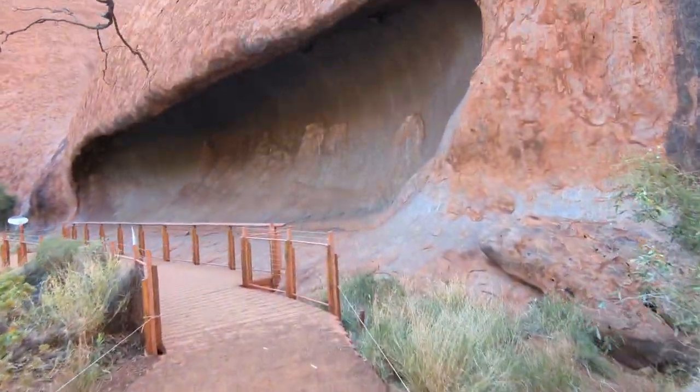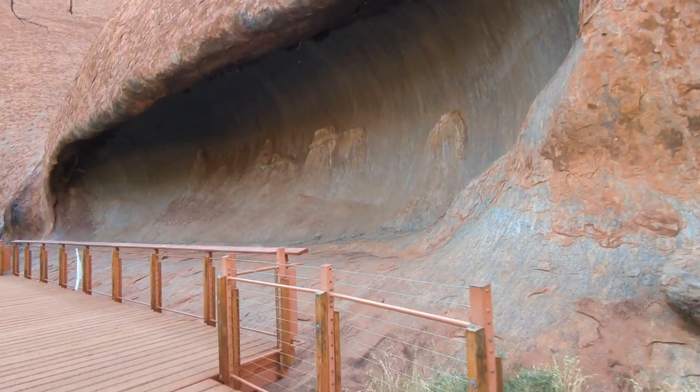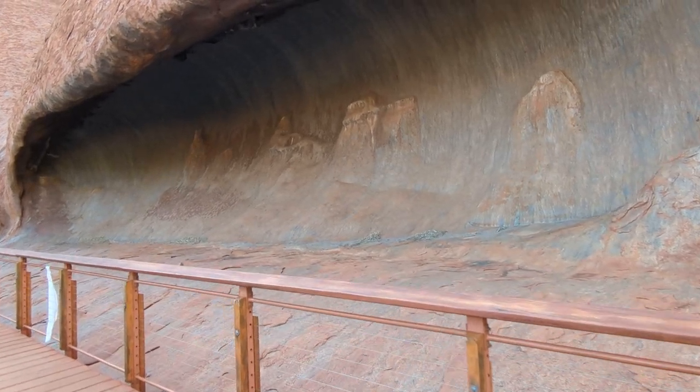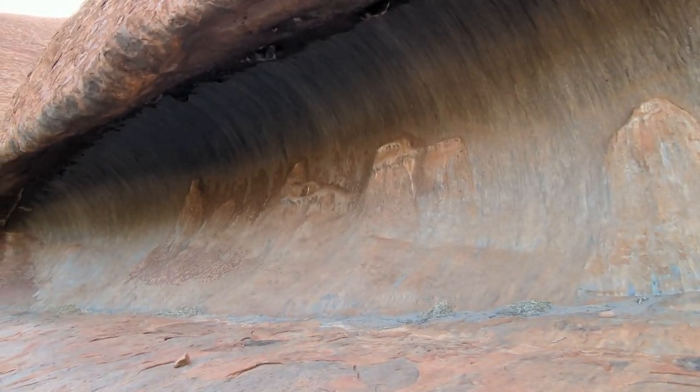Ten minutes after we started, we reached a spectacular cave, which is where Aboriginal families would set up a campfire to share food and stories about life.